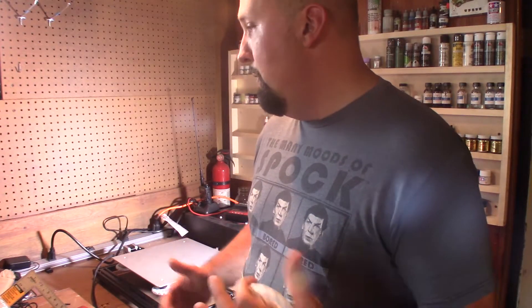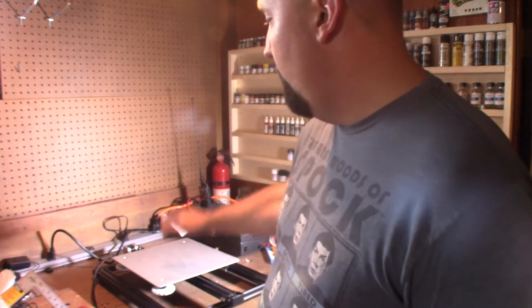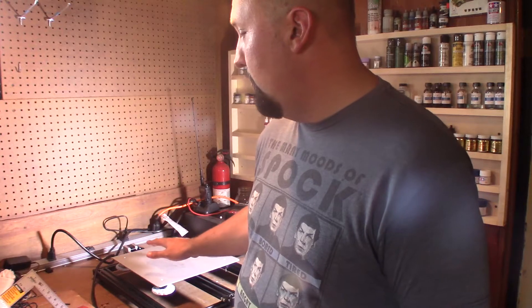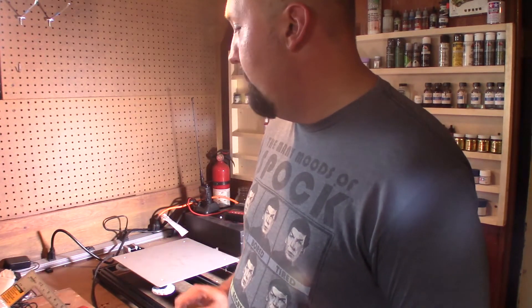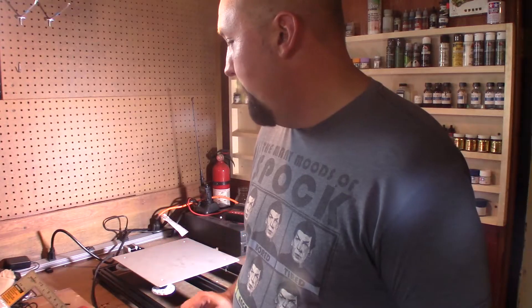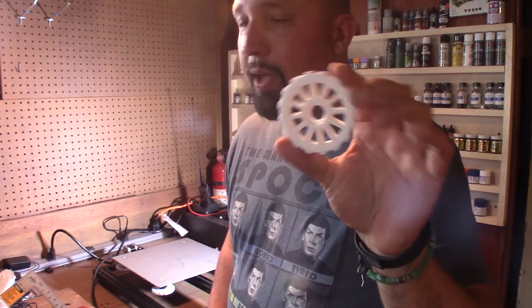I've got everything unboxed and I'm going through the whole setup and unpackaging. I started with making sure I have a good level, sturdy surface to put it on. I've got the main base plate down, I'm going to make sure everything is tight, everything is secure, do some measurements to make sure things are lined up, and start installing some upgrades which I printed on my Monoprice Maker Select.